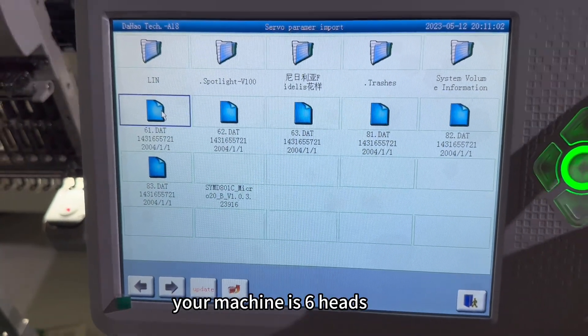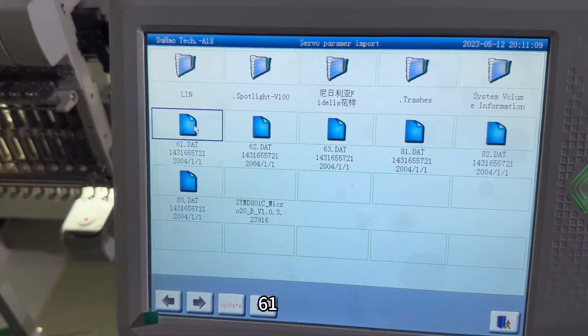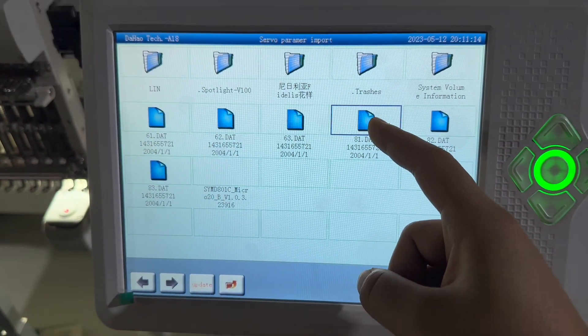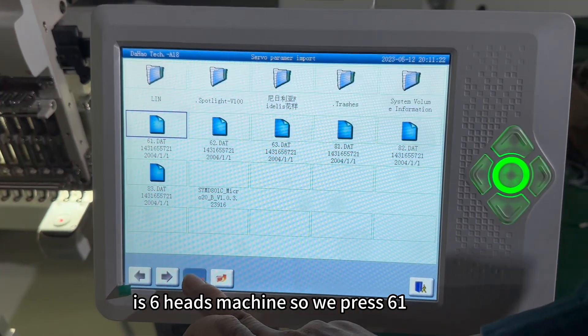If your machine is six heads, select '61.' If your machine is eight heads, press '81.' Here our machine is six heads, so we press '61.'